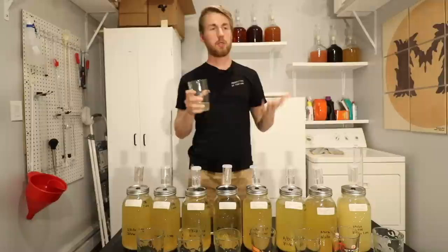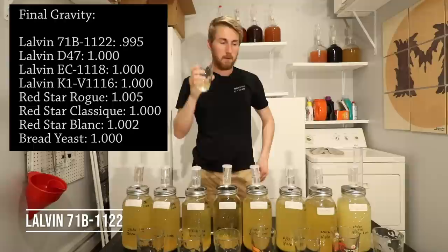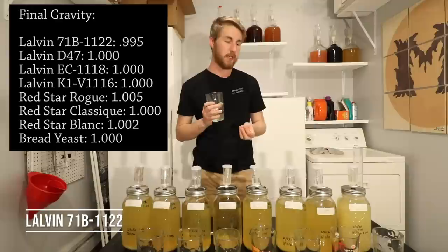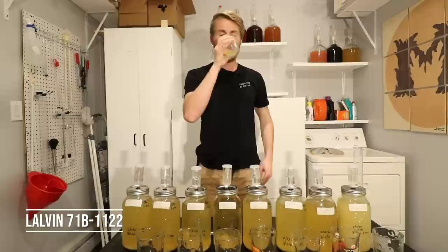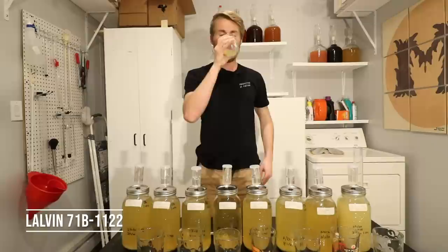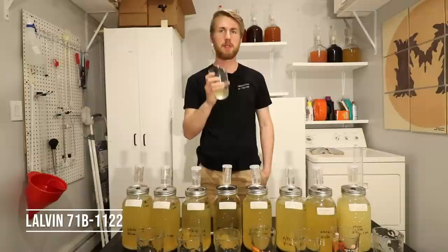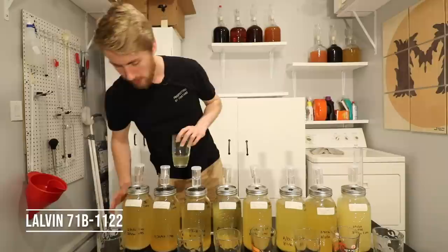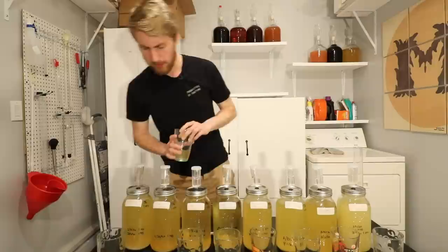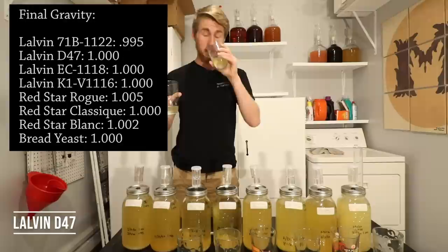Let's start the taste test from the dry side of things. First up is the EC1118 — we're trying to see what flavor changes have occurred with each different yeast. I have a feeling all of them are going to be at least a little yeasty since they're still relatively fresh fermentations. That's a very good traditional mead taste — very yeasty, and it's got a little floral note. It's really smooth. Actually, sorry — that was the 71B, not the EC1118. The 71B is not a champagne yeast.